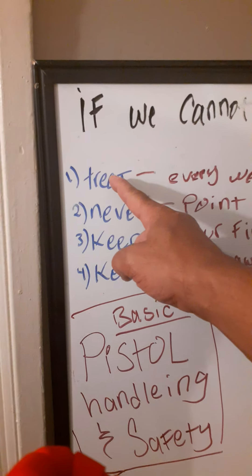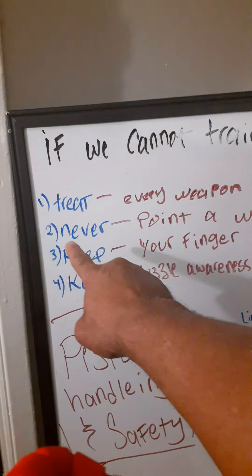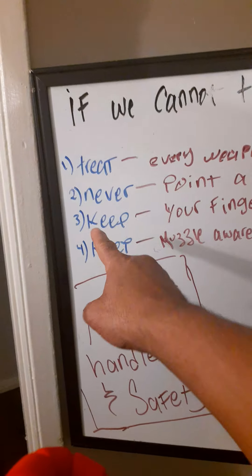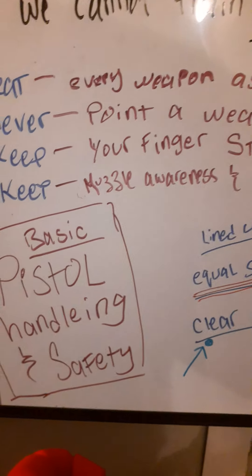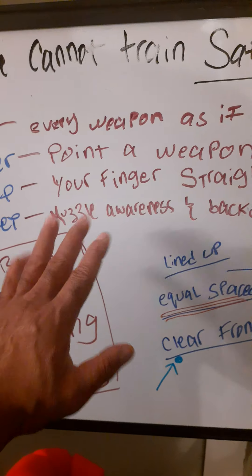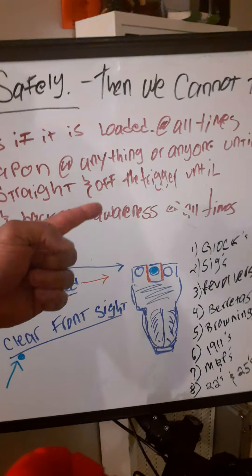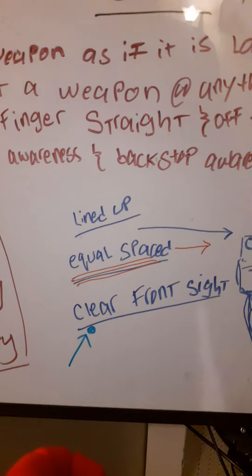To wrap this up: if you're not aware of the basic fundamentals of marksmanship and weapons handling, here they are again. Treat every weapon as if it were loaded at all times. Never point a weapon at anything or anyone unless you're ready to shoot. Keep your finger straight and off the trigger until you're ready to fire. Maintain muzzle awareness — know where it's pointed at all times — and backstop awareness — know what's going to stop that bullet.